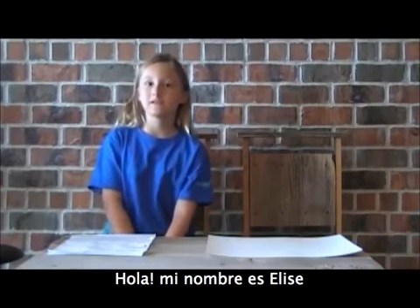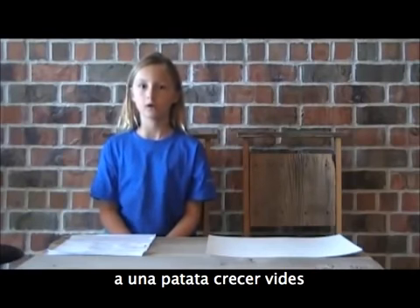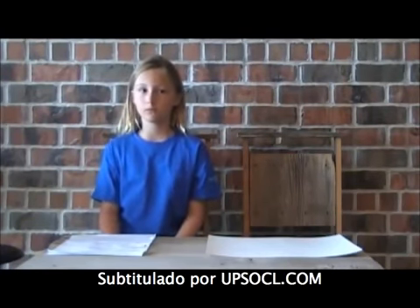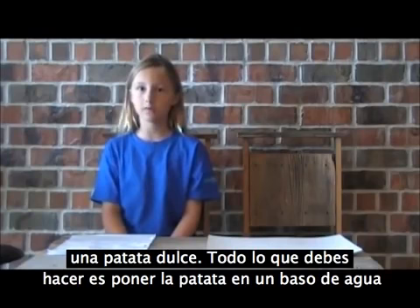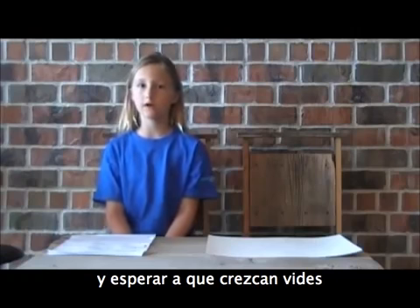Hi, my name is Elise. I've decided to do an experiment on how long it would take for a potato to grow vines. Me and my grandma went to the grocery store to get some potatoes — a sweet potato. All you do is put a sweet potato in a glass of water and wait for it to grow vines.